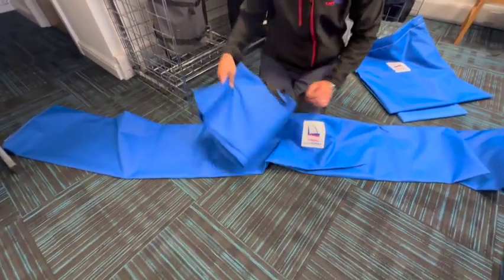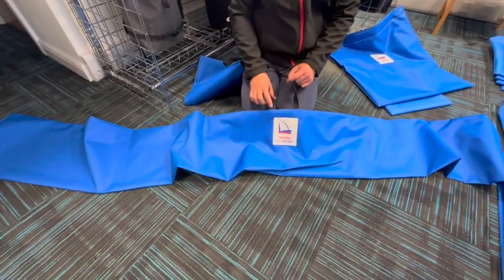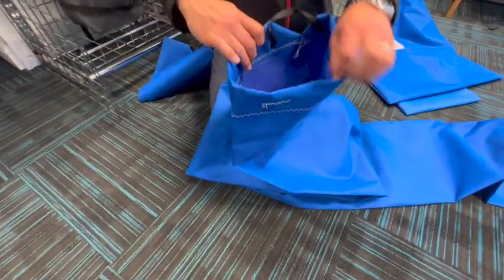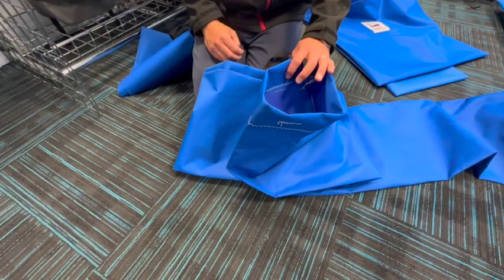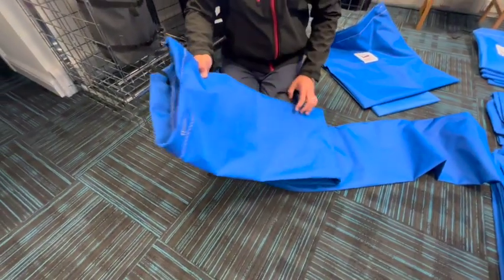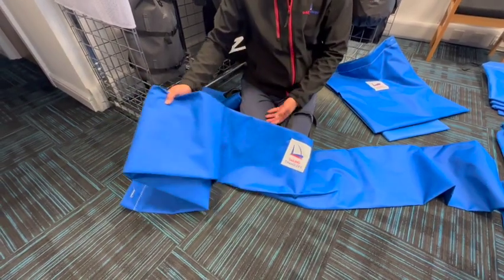And then lastly we've got our original sail bag, which is 2.9 metres long, following the same format as the 2 metre with the handle in the middle. But what we've really made sure we've done is given you a nice wide opening at the end. Some sail bags are just too tight and you really have to roll the sail up very tight to get them in, but we've made sure there's lots of space so you can get your sails in and out very easily.